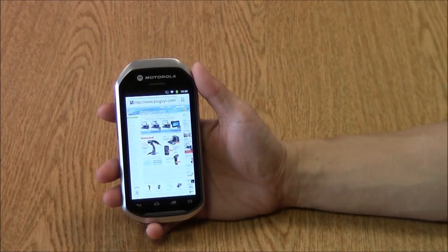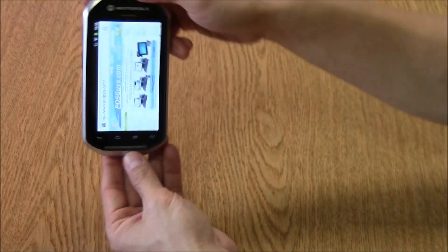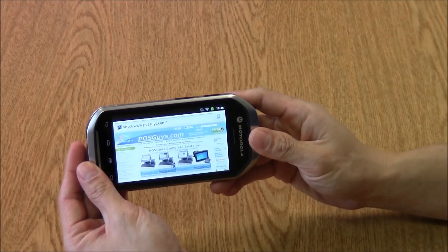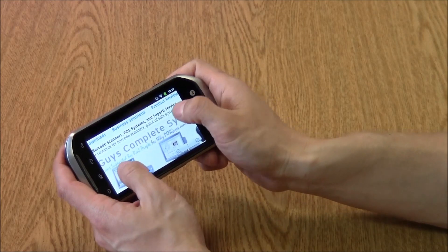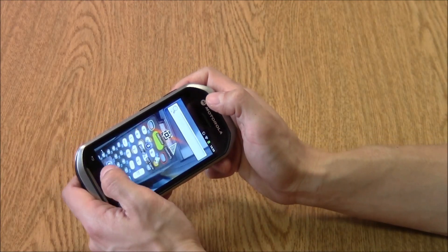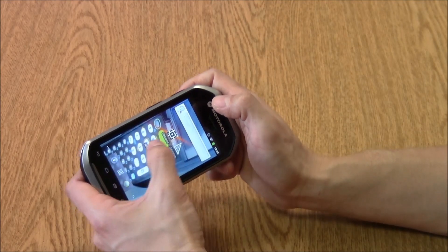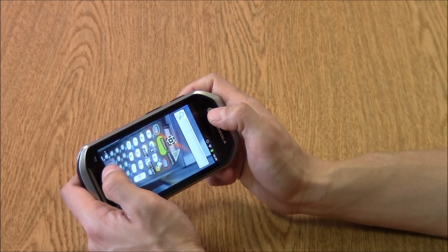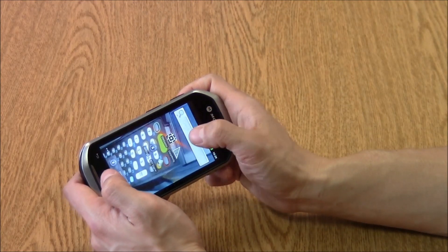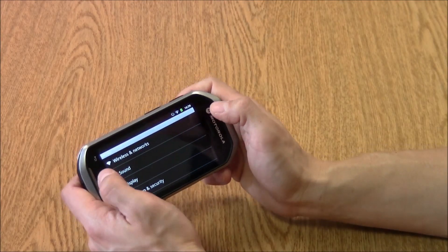Standard features on the MC40 include an accelerometer so that you can flip between portrait and landscape modes, a multi-touch screen for zooming in and out, as well as tactile feedback. When you do different buttons, soft buttons, gestures, or scan barcodes, you'll get that feedback.